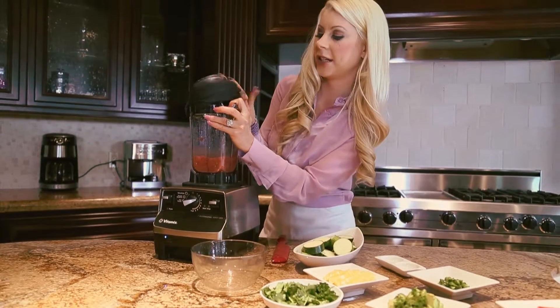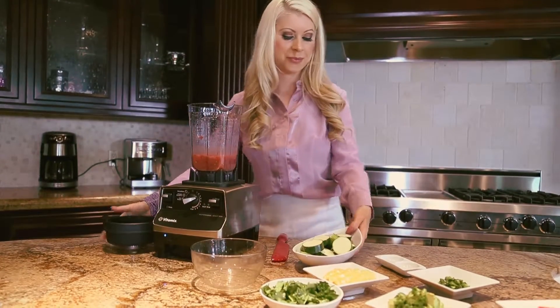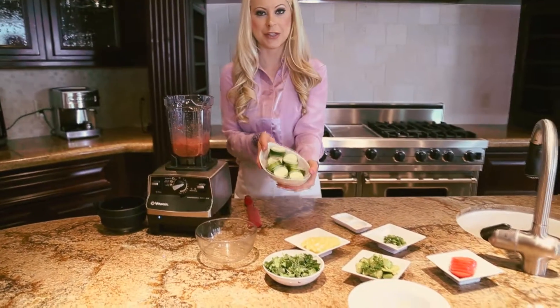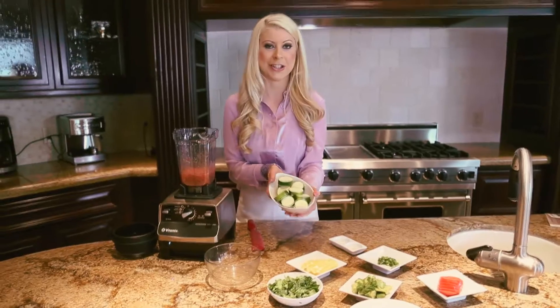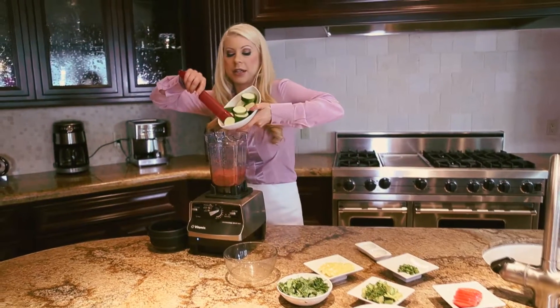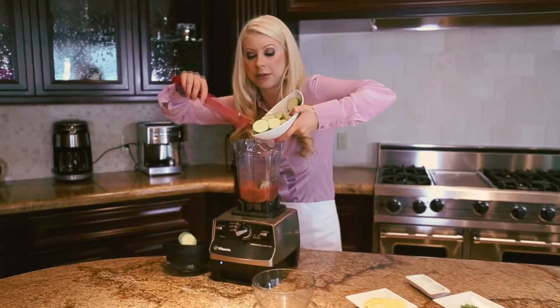Now let's add our zucchini. When you grow this in your garden, you're going to feel like an amazing gardener instantly, which means you'll get plants every single week, with new little zucchinis just growing.